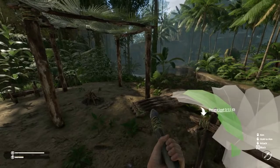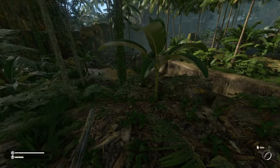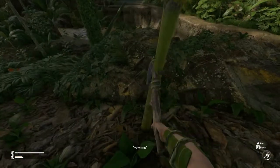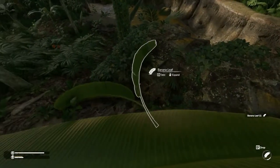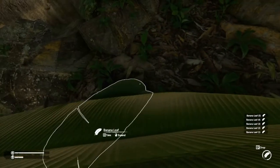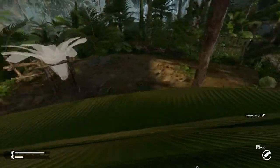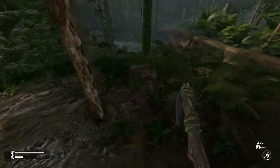Now we're going to need our banana leaf — we'll need ten of those. You just need to look around and use your axe on the plants once you find them. You'll harvest those and you can carry six of these at a time.